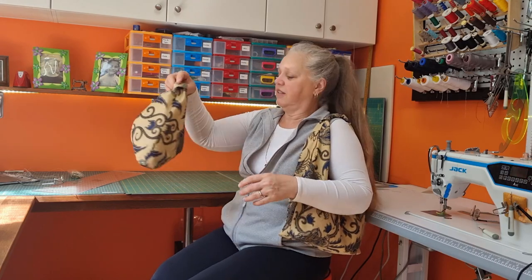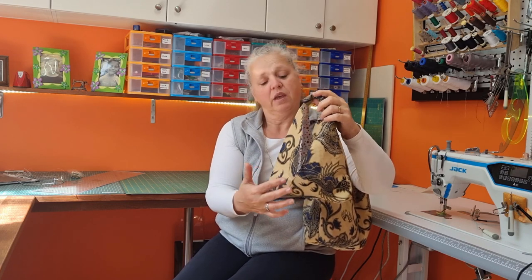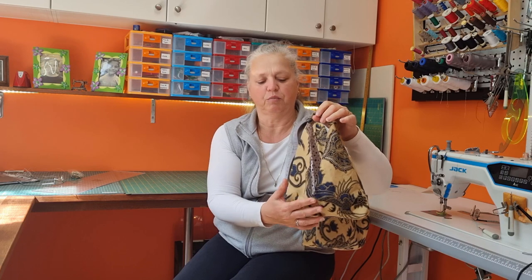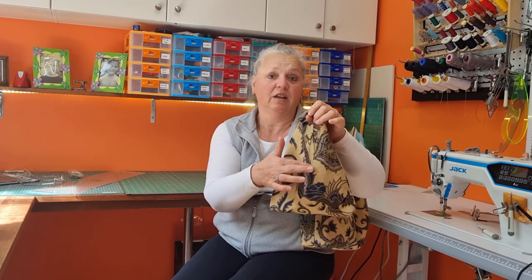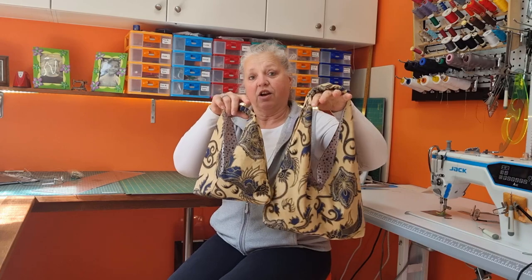This is a smaller version of the bag as well. You can see this is wide and really low at the bottom. If you want to have this higher at the centre, bring the bag pieces together — you'll know what I'm talking about when you see this put together. So if you bring the fabric pieces together, the triangles, you can actually have this a little bit higher. You can make this bag in any size you like.